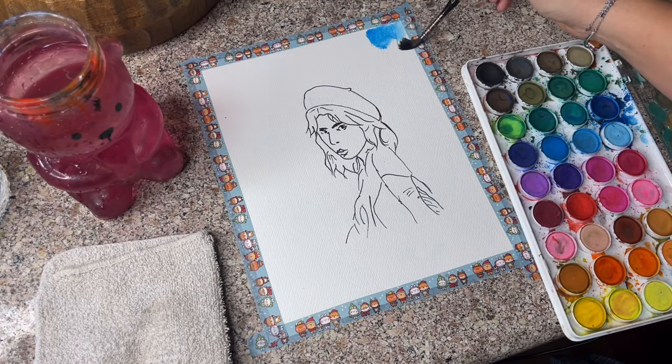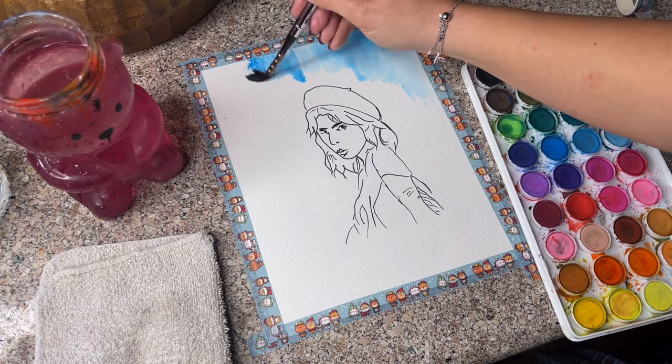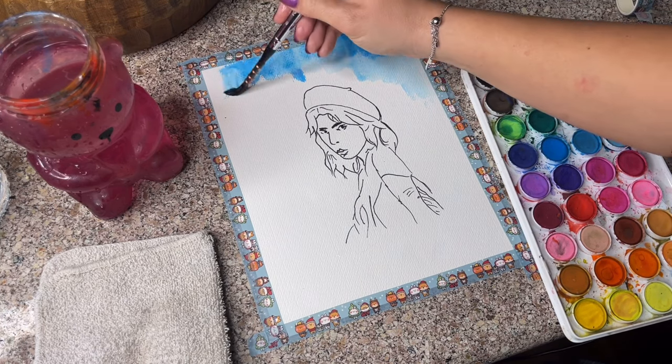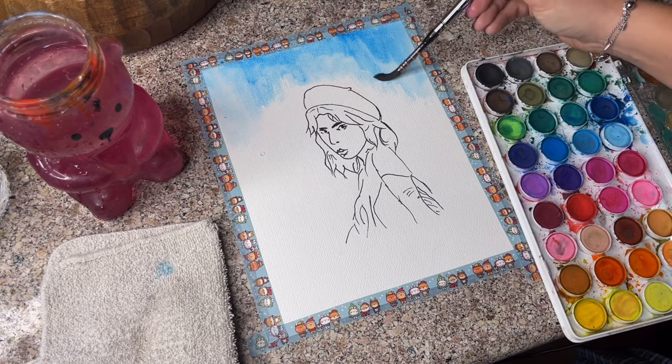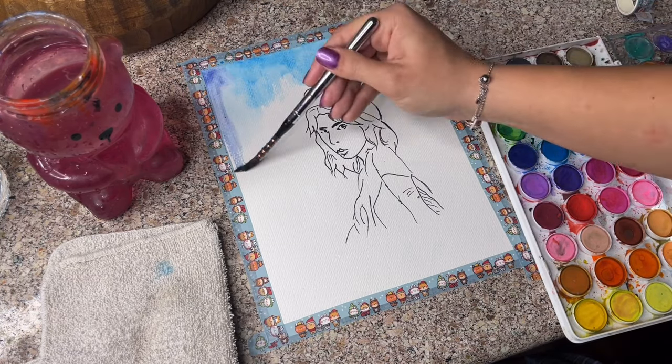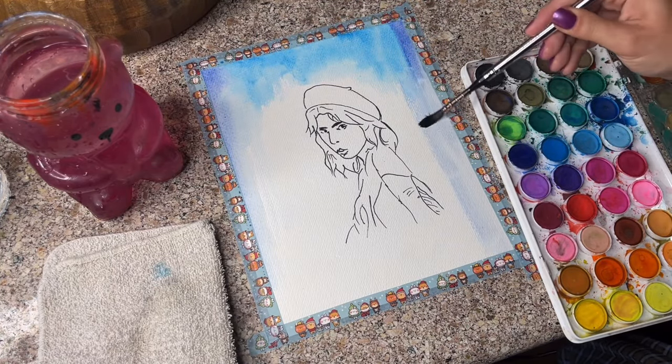Now I'm just going to rough in some watercolor. I'm not a watercolor expert and this is not a watercolor tutorial whatsoever. I'm relatively new to watercolor but I like having fun with it. So I'm just adding a bunch of colors in the background and then I'm going to color her up.